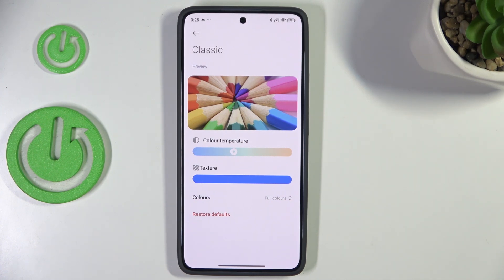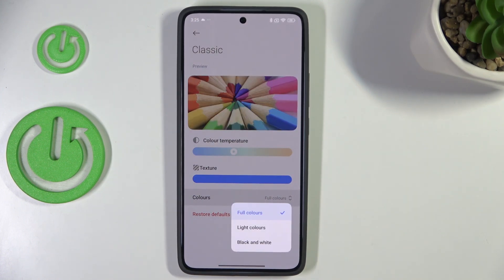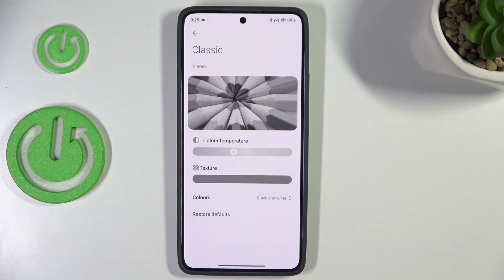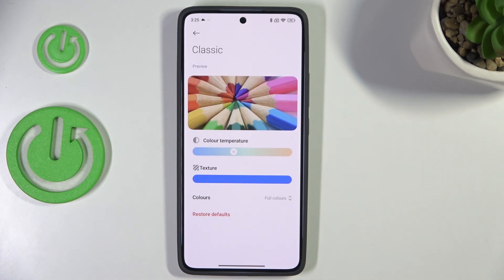You can change the colors as well. You can set full colors, which are vibrant and natural, light colors which are less vibrant and washed out, or black and white, so your device will display everything in a monochromatic way. It's totally up to you — I personally prefer full colors as they are more natural.